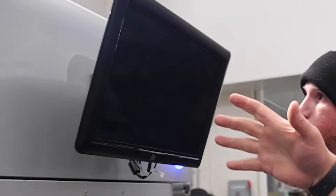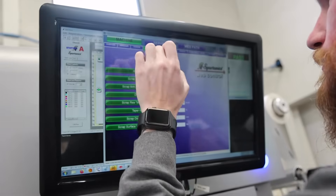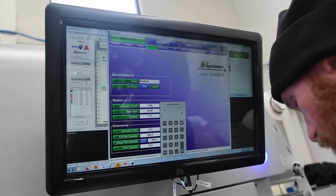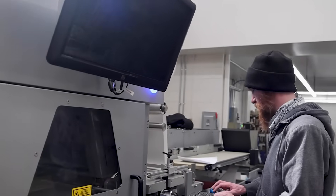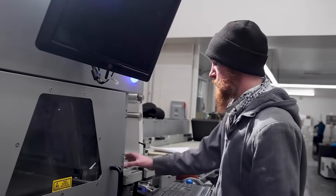He selects the file for this specific job and you can see it pulls up the laser file and the cut lines it wants to cut. As he goes through, he double-checks his paperwork to make sure that's what he needs, then we'll move through and load the file onto the laser board to get ready to fire.